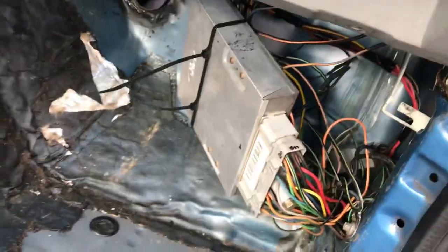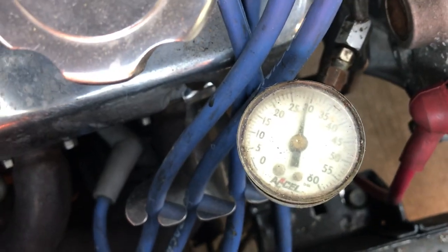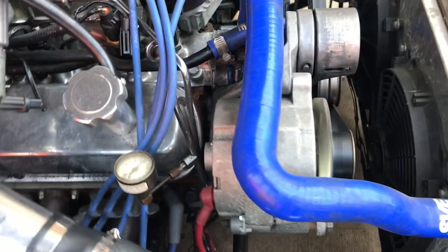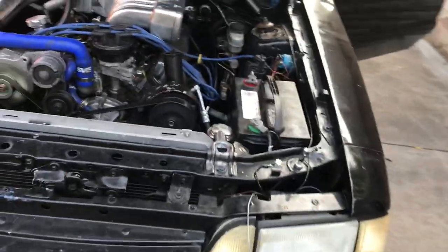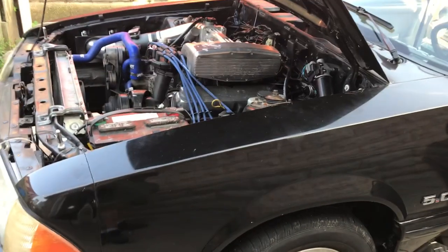Right here is the ECU — I still don't have it where I want it, I'm going to put it up where it really belongs, but here it is for now. Looks like I got 30 pounds of fuel pressure there. I'm really happy just putting oxygen sensors back on it for the first time in a long time. It really made everything much better.